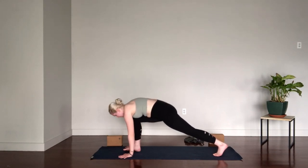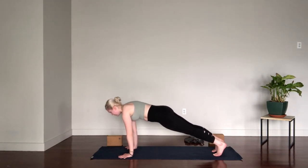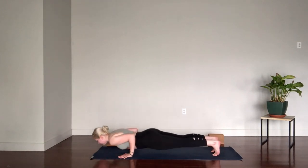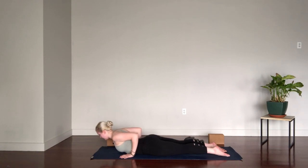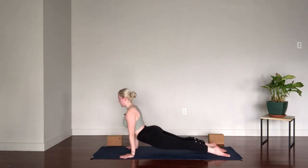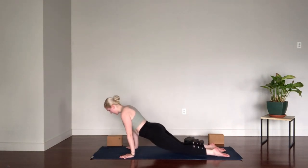If you're taking a vinyasa with me, step back to plank, lower to your belly, lift to your backbend — either low cobra or upward facing dog — and we'll meet back in down dog.